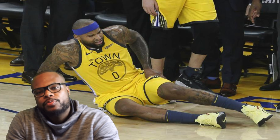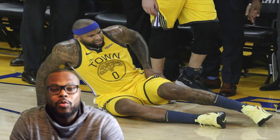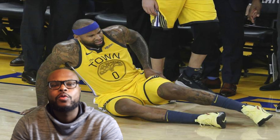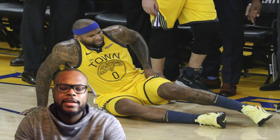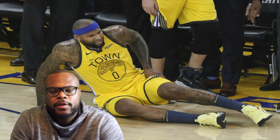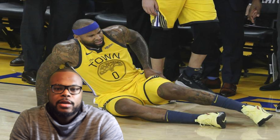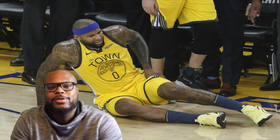I hope this video explains what that injury is, what the quadriceps muscle is, and what it does. It's a very critical muscle — it allows us to walk, lift our legs, run, and stay physically active. I wish DeMarcus Cousins a speedy recovery. Thank you for watching this video and we'll see you next time.